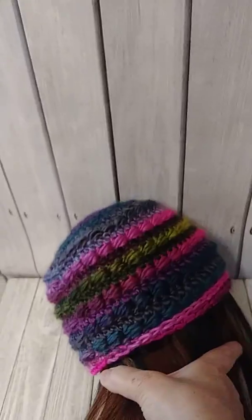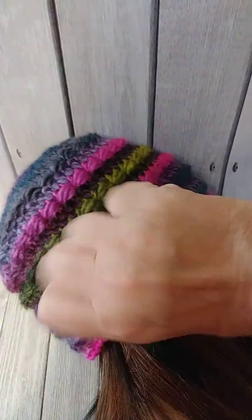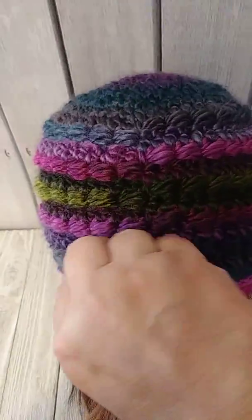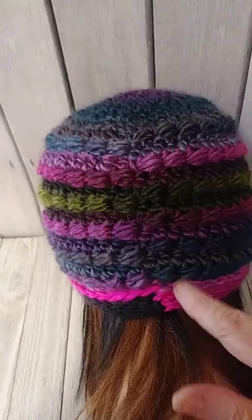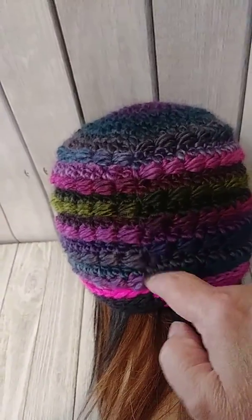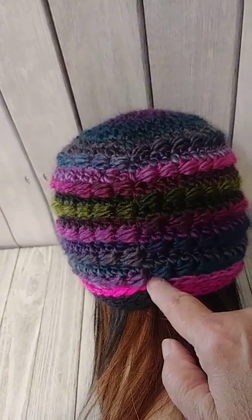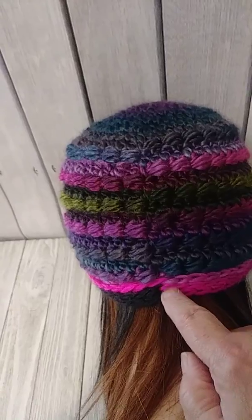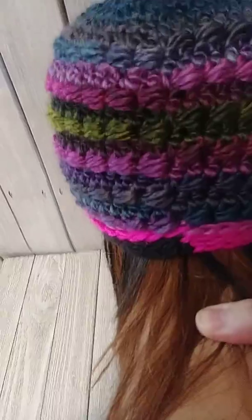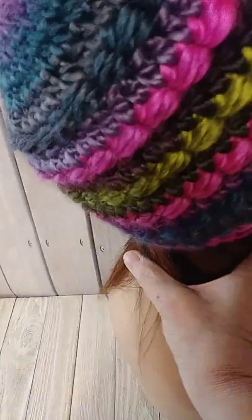The only part that I have an issue with is on my very first row when I'm doing my half double crochet in the third loop. That's the only place that I have a problem, and I'm working on that. I like to join them on the half double crochet in the third loop row and I always get that color change, and I hate it. There's not really a lot you can do when you're working with yarn like that, unless somebody else has a grand way of fixing it.